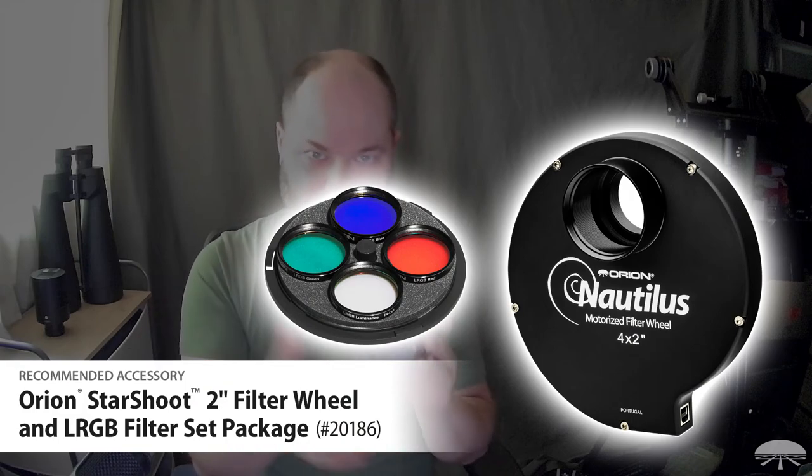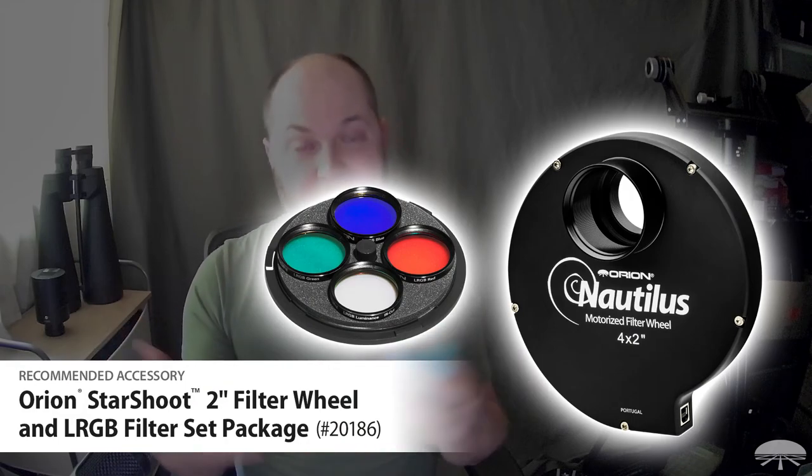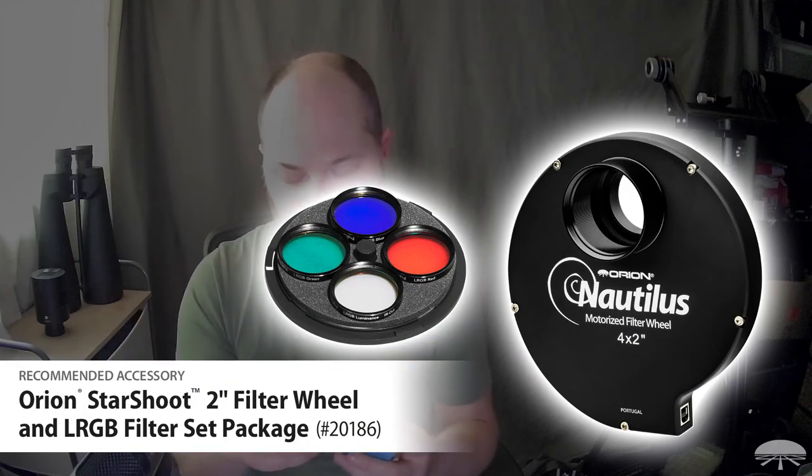With the Bayer matrix out of the way, every pixel across the array sees all of the light. So you put a red filter in front of this, and every single pixel sees the red — way more sensitive than a one-shot color where only one out of four pixels sees incoming red light. The downside is you've got to shoot through a red filter, then a green filter, then a blue filter, and combine the results to get your final full-color image. But it is totally worth it — the increase in sensitivity is so dramatic.